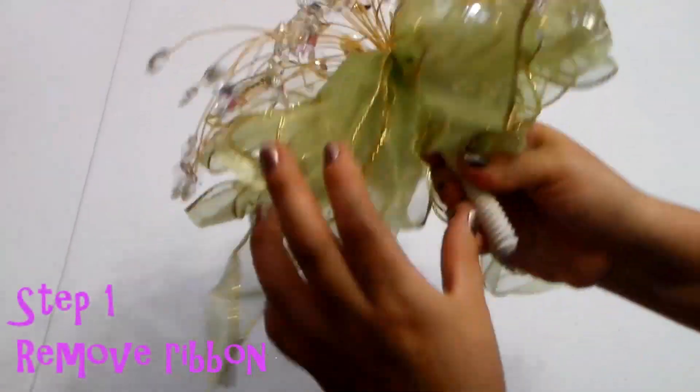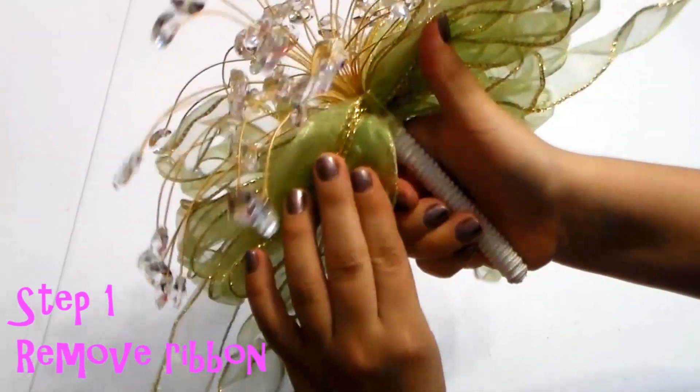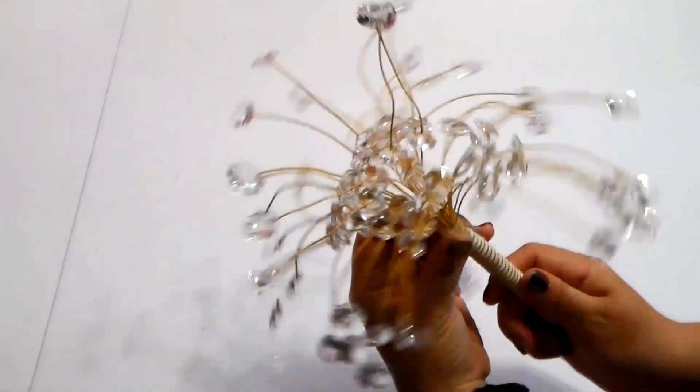The first thing I'm going to do is get rid of this ribbon, so I'm just going to pull it off. I don't know if you can see very well, but it's just been super glued, so just go ahead and pull it off. Here it is without the ribbon.